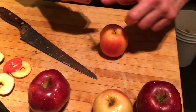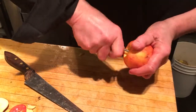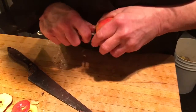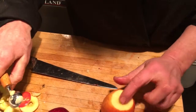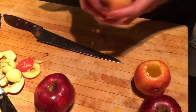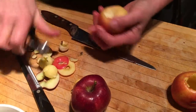So, melon baller — small melon baller here. First of all, take the stem out, then take the bigger melon baller, go in, take the core out. Usually you have to go twice, but do not go all the way down. Leave the bottom closed. Let's start with the small one again, then the larger one.